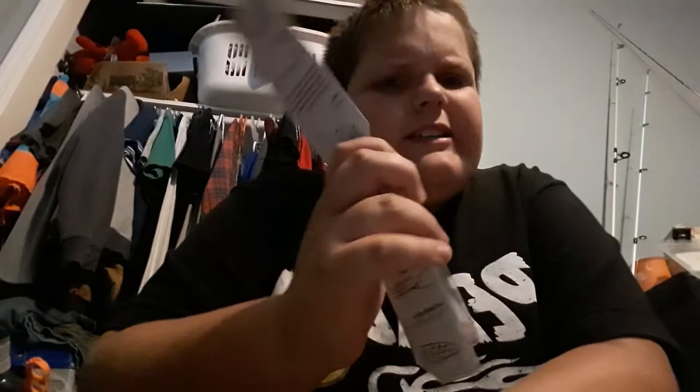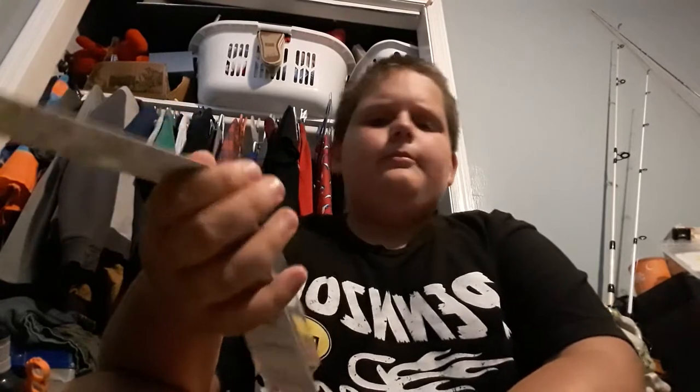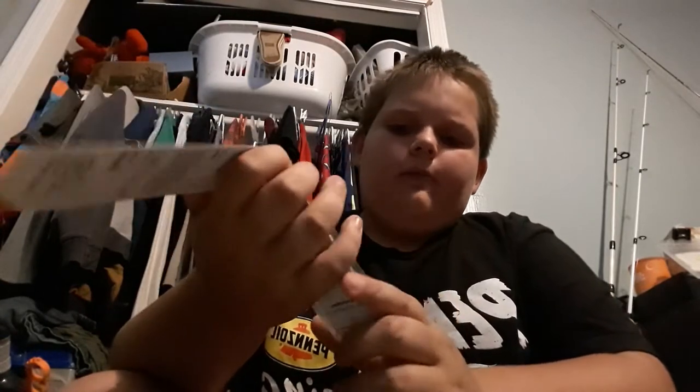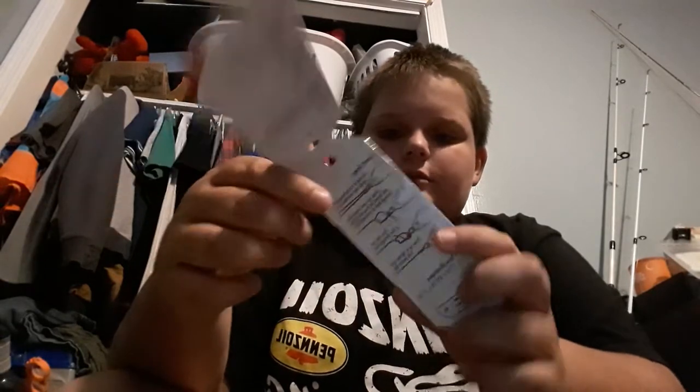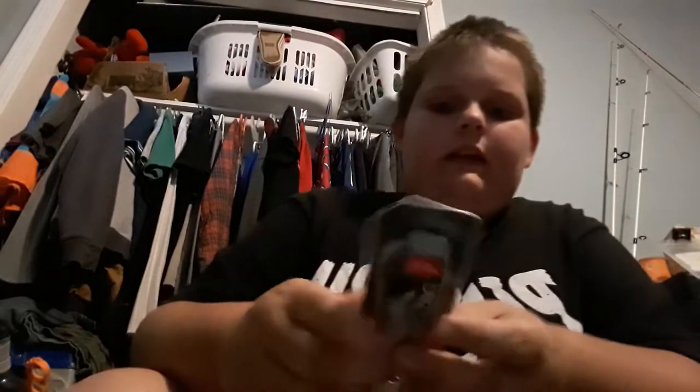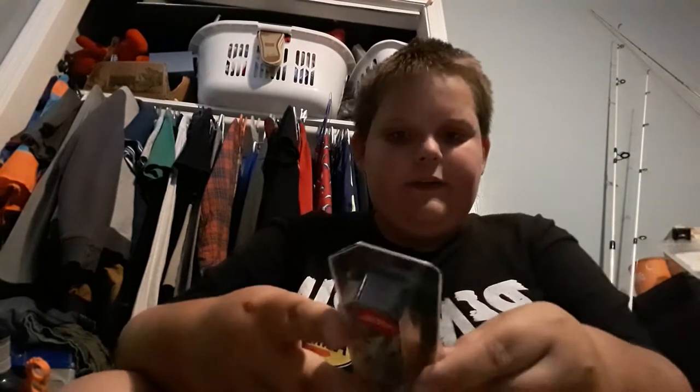When you twitch them rapid fire — just never stop twitching — you get about three feet deep. It's a four-ounce popper in a baby bass pattern. It's sort of the closest color to what I was using, that had the two-pounder ripped off.